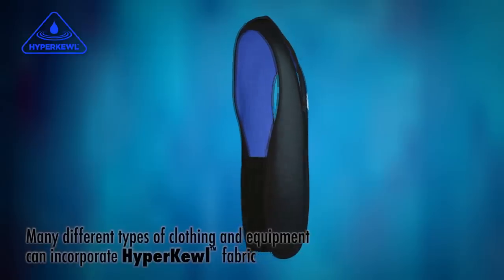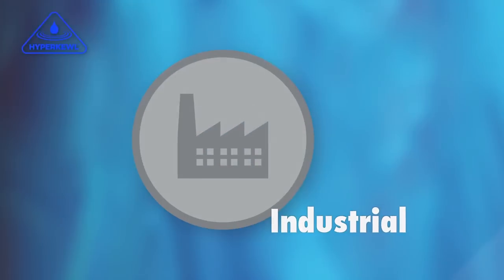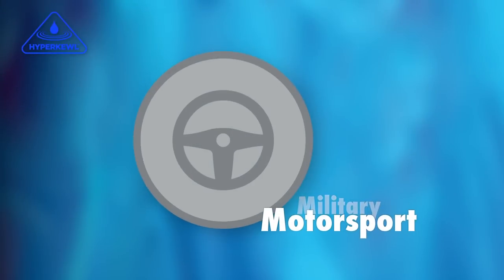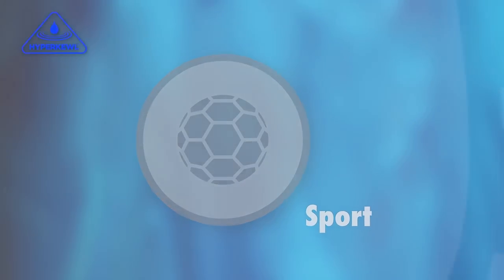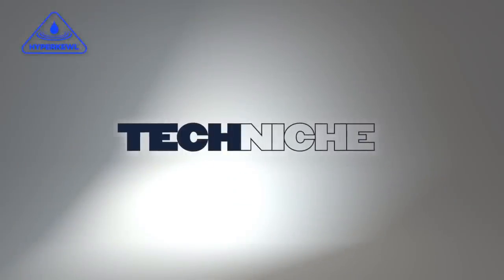Many different types of clothing and equipment can incorporate Hypercool fabric, with a range of applications including industrial, health, military, motorsport, sport, equine and canine. Hypercool products are currently sold in over 50 countries worldwide.